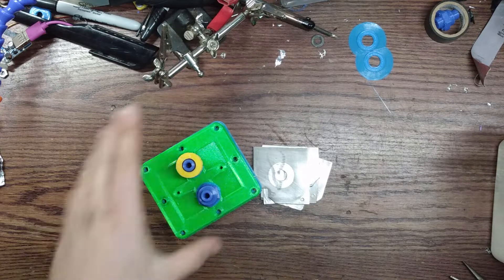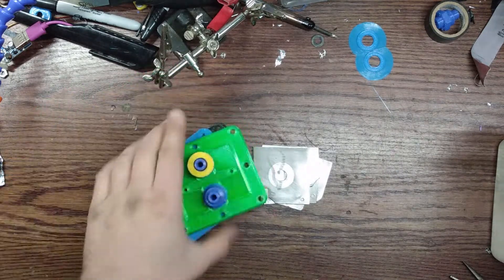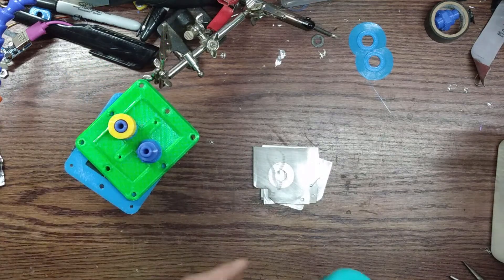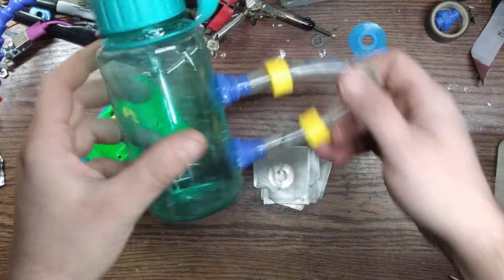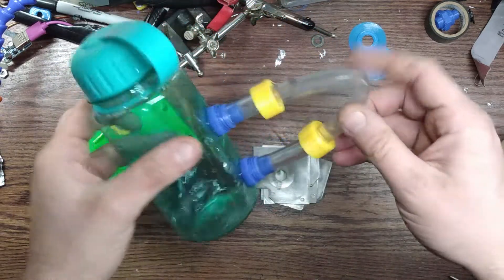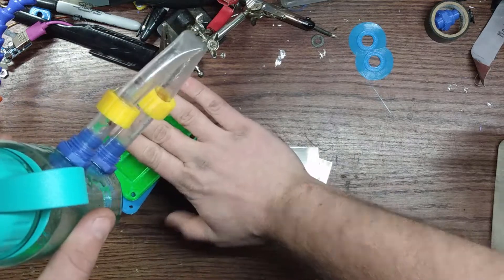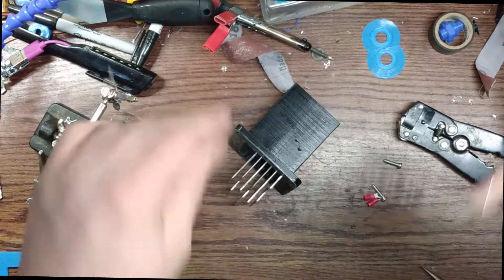I'm going with a completely submerged system, so I have two barbs there for gas flow and water. Here's what I'm going to use for a tank. I still have to put the gas outlet barb on here, but these two are going to go to this.